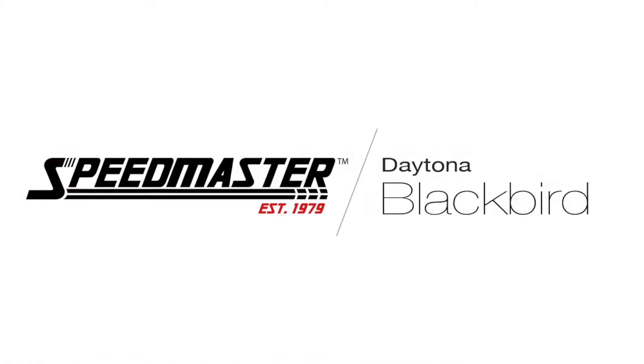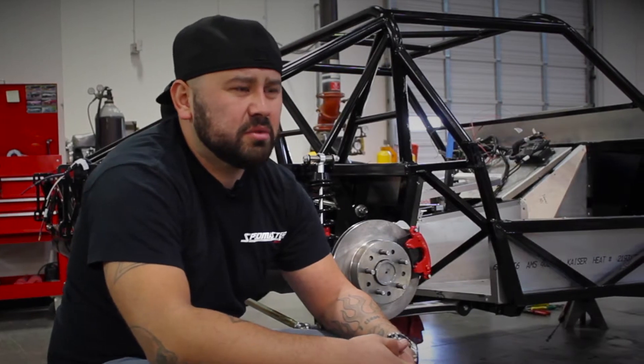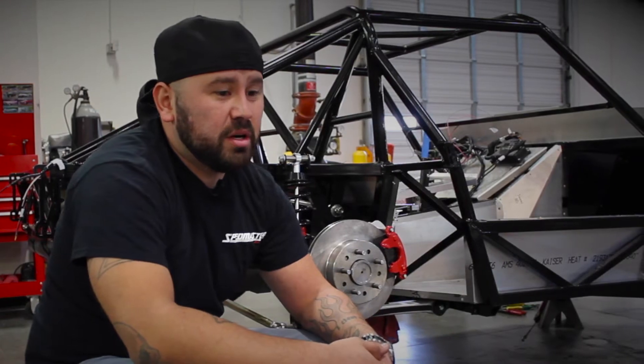We're really fortunate to have a strong design and engineering team in Australia. That's where this company started. Australia is just as big in automotive and they've got as many gear heads — I think they call them wrench heads or oil heads or something weird. But those guys are just as into it as we are.